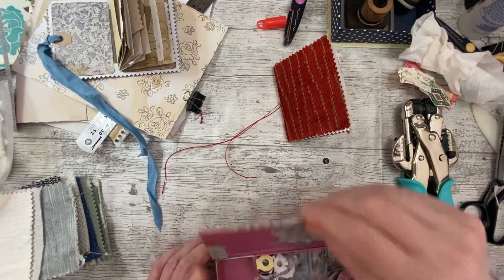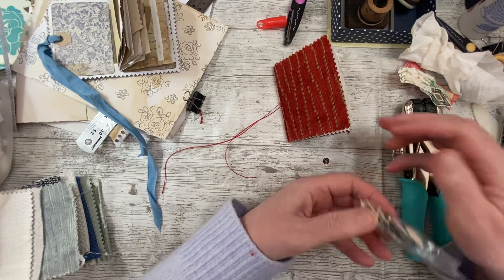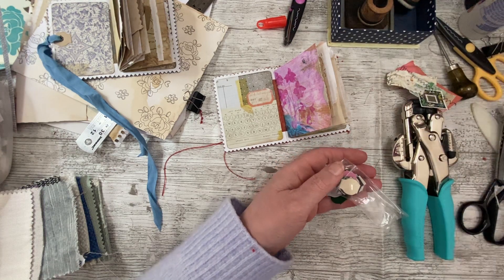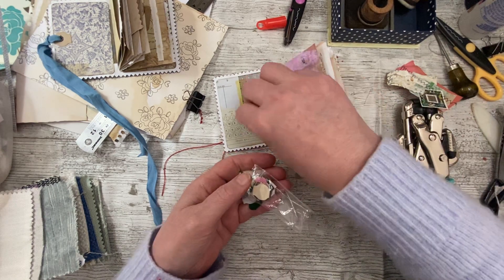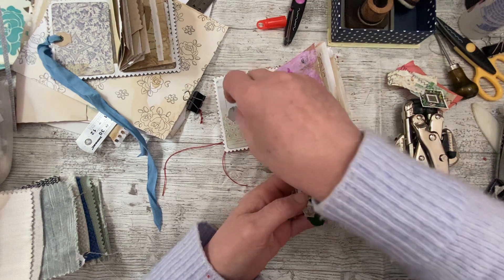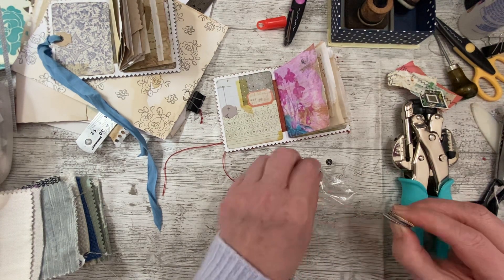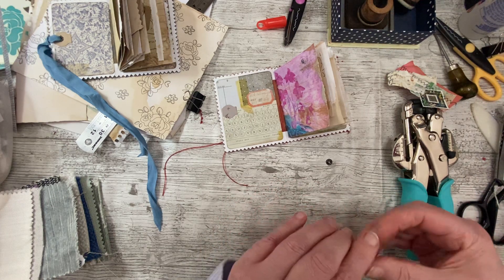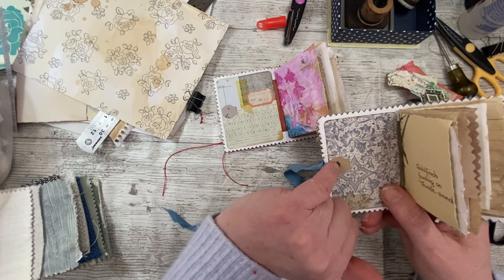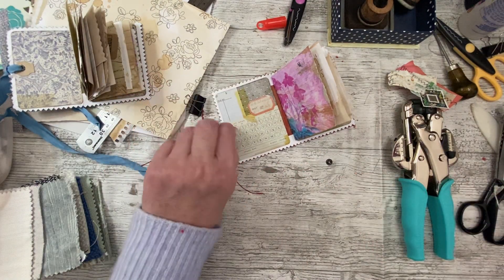Inside this one I put a reinforcer and then punch the hole at the same time. So one of these reinforcers that doesn't have the hole through it. What colour do we want? I think I do know — I want something more grey. I'll glue that down and then punch through. When you put the eyelet or grommet on the back, it just gives it something more to grab on to, because when it splits open that eyelet can be a bit messy straight onto paper or fabric. We'll use that glitter on this.